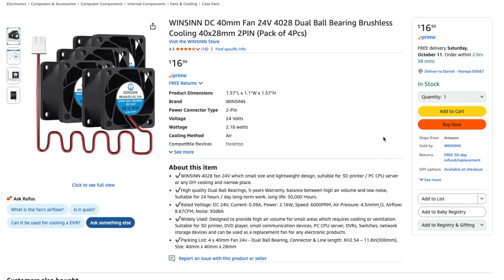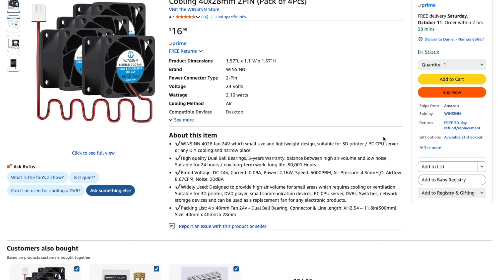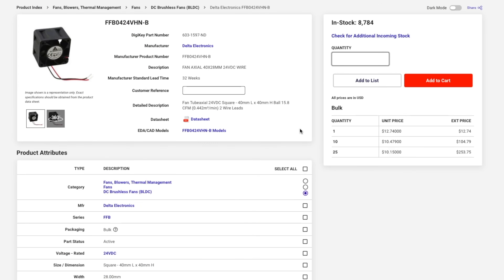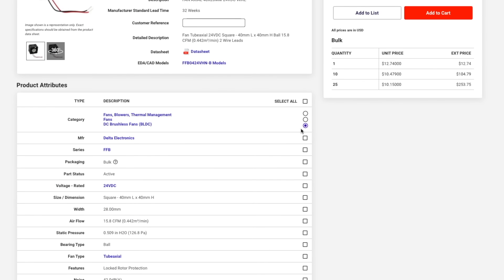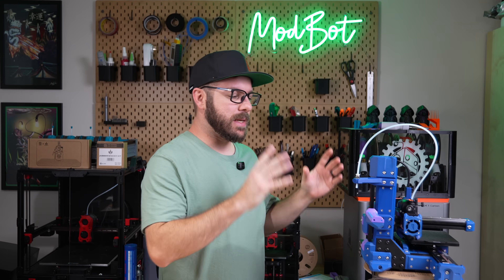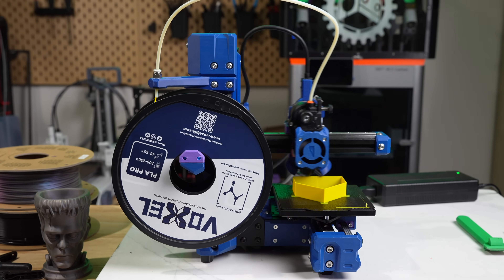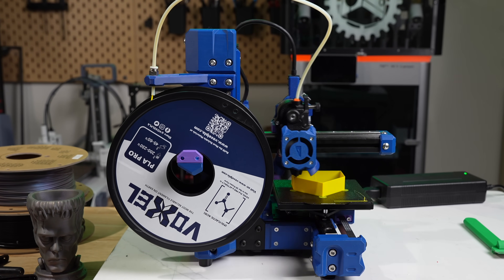For the build stream, we went with Winson fans since it's what we had on hand, but they're rated at 6,000 RPM and 8.67 CFM. Something like the Delta fans are rated at 9,500 RPM and a massive 15.8 CFM. For now, I'll keep it in its existing config and play around with dialing in the PLA and PETG profiles a bit more, just being mindful of things like overhangs and bridging.